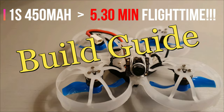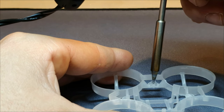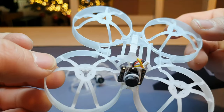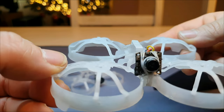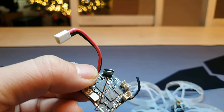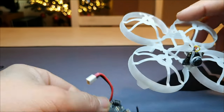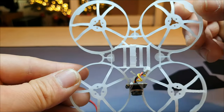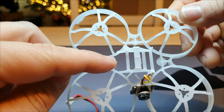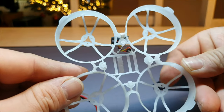I was blown away with how well it flies and named it appropriately Insanity 75. In the second video, the build video, I've shown you how to build it step by step. You do not have to use the exact same components. It's also a great guide if you want to convert your stock 75, 70, or 65 millimeter whoop into an inverted 75 millimeter whoop. The frame I'm using, the Beta 75 Pro, is not available anymore, which is a pity because for me it was the best frame for a whoop that size.